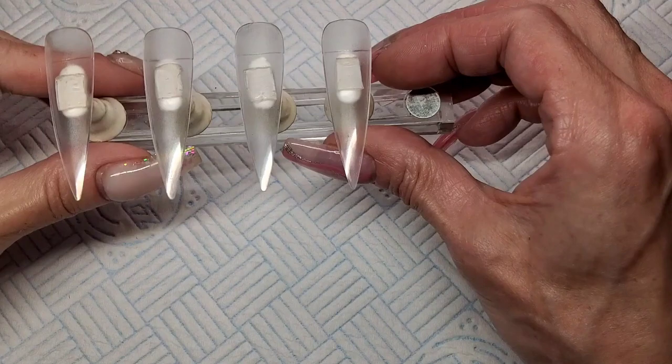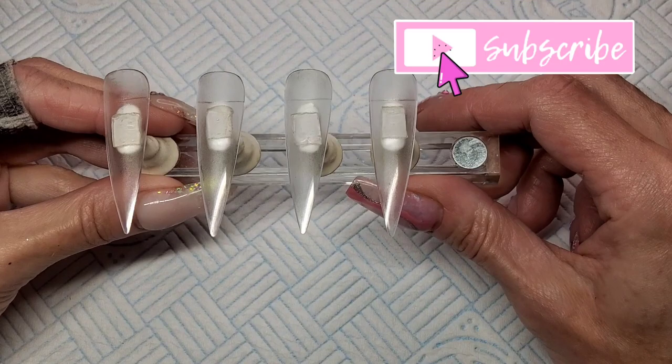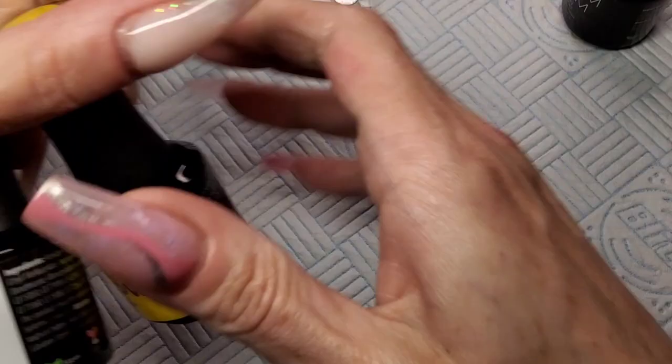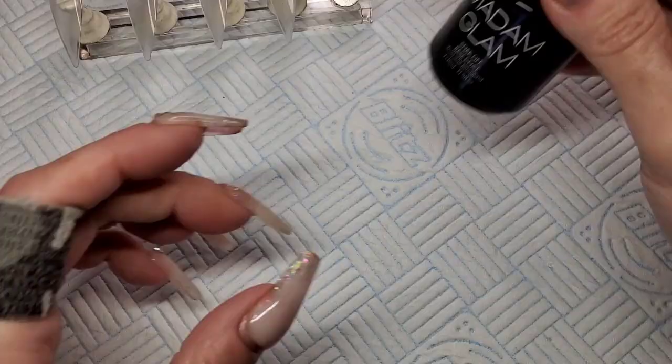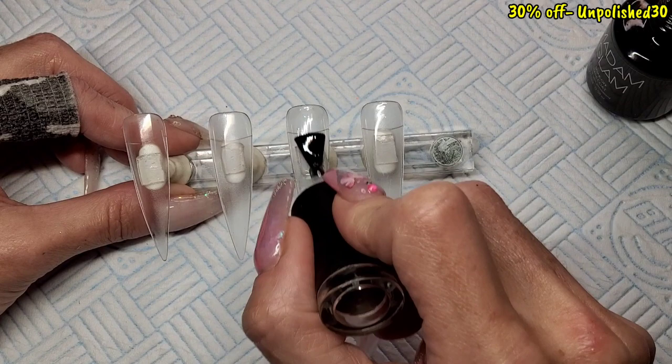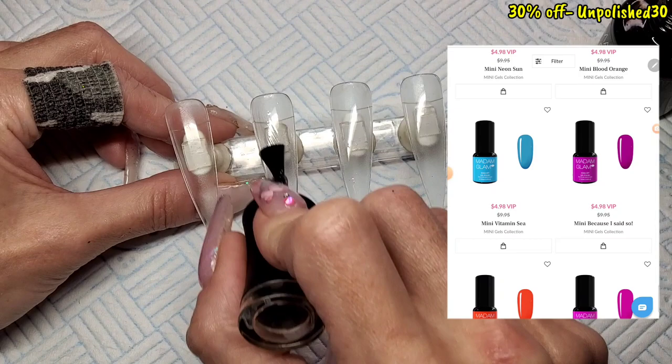Welcome back! Today I'm going to do a very quick, very easy gel polish design. I've pulled out two colors — just two colors from Madam Glam: Perfect White and Perfect Yellow. I'm going to give these tips a quick base coat. You can get 30% off Madam Glam using my code 'unpolished30' — link is in the description box.